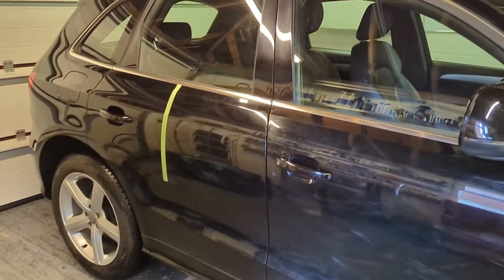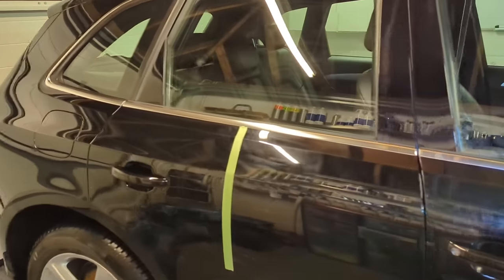Welcome back to the Forensics Detailing Channel. Can you and should you try and polish your car by hand? Look at this hammered paintwork here. We're going to show you what you can actually achieve.